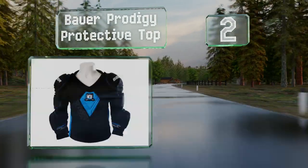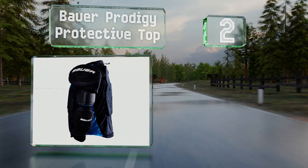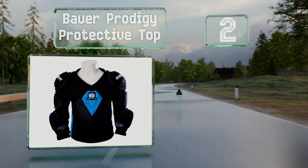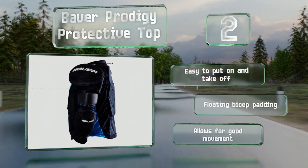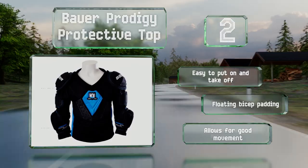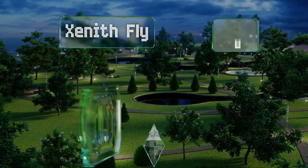At number two, the Bauer Prodigy protective top combines all the necessary pads to guide your arms and torso into a single garment, making it possible to get ready for your game that much more quickly. It features a hydrophobic mesh lining to keep it dry. It's easy to put on and take off, and is equipped with floating bicep padding that allows for good movement.